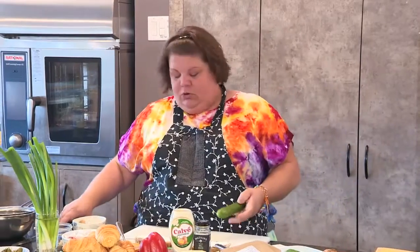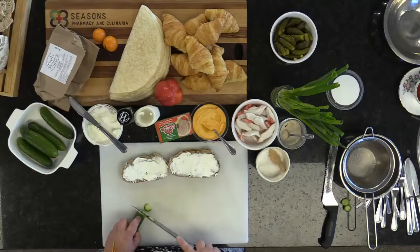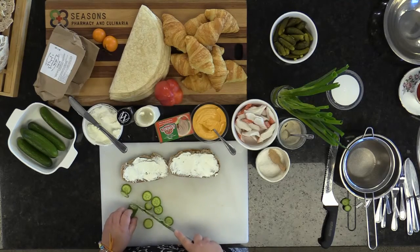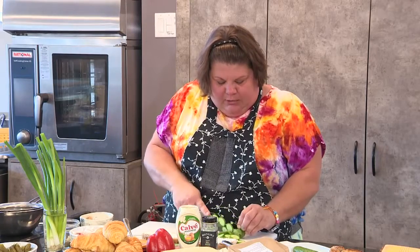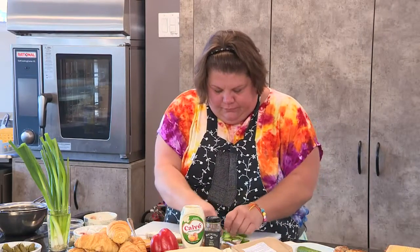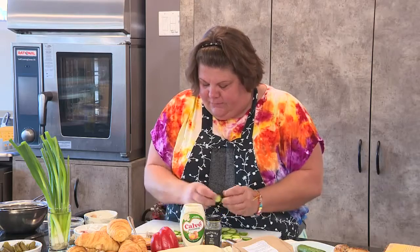I prefer mini cucumbers over big cucumbers because they look cuter, and when things look cute, kids will eat them no problem. Cut some nice thin slices — nothing too thick, you want it a little bit dainty. Slice up the whole cucumber; don't go thicker than about knife-width or it becomes awkward on the bread. Place them nice and fancy — if it looks good, it tastes good, and that's what kids love.